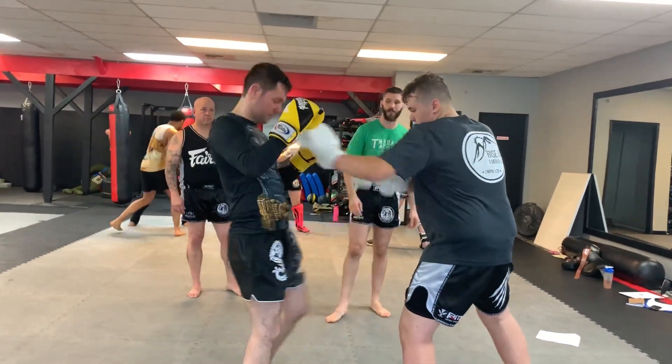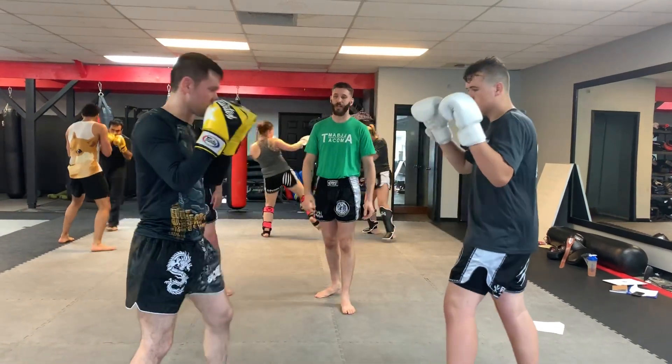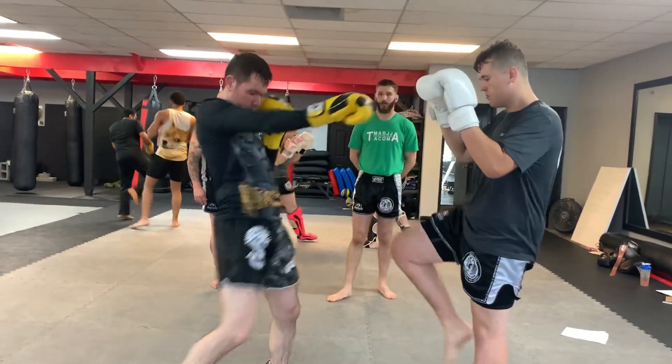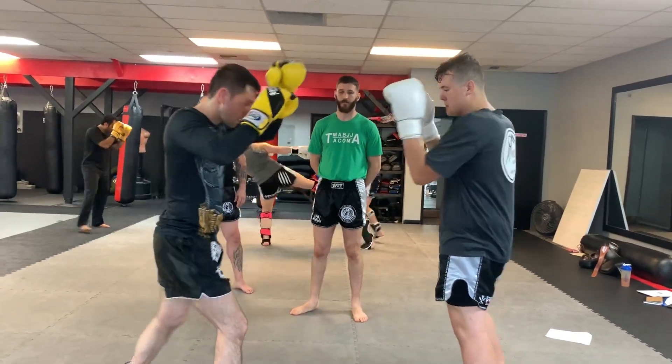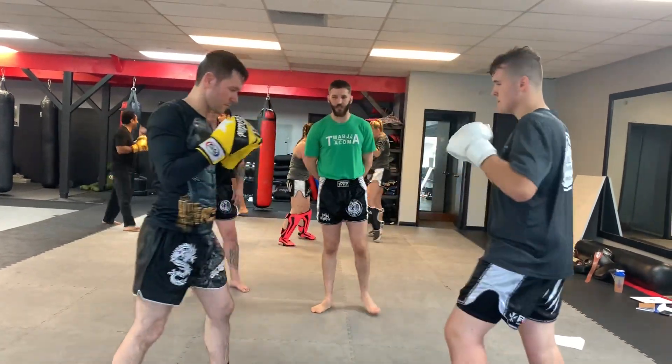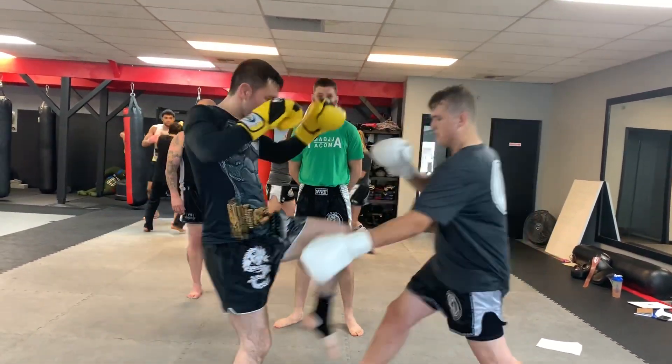First thing we're gonna do is block. Then we can also check. Then we're gonna set up some low kicks — low kick. And we're gonna go over a bunch of different catches here. Wyatt's gonna show all the different catches.